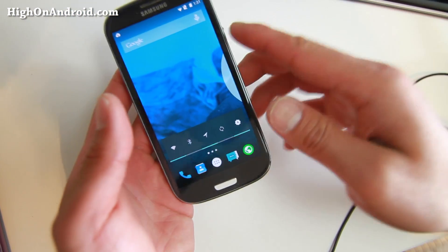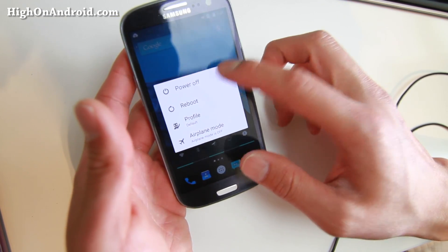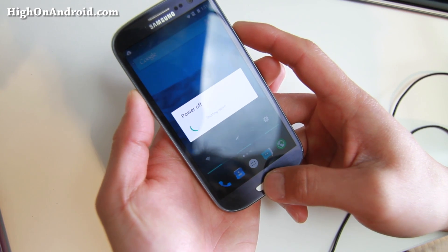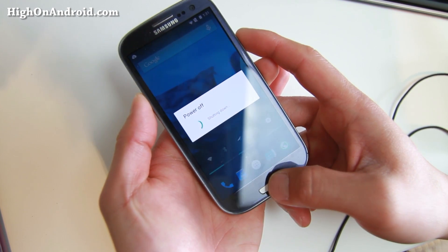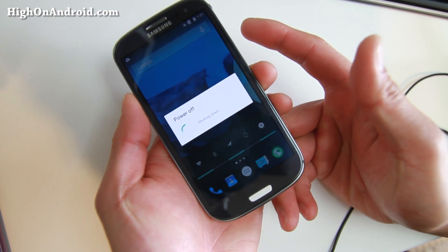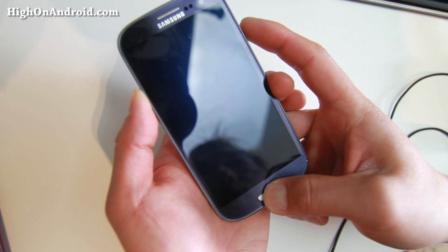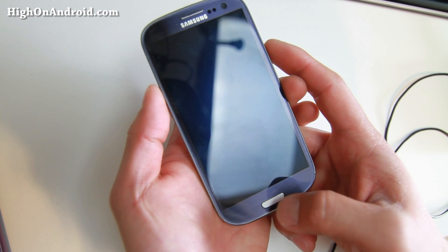Let me show you how to install this ROM, because a lot of you asked. Go ahead and power off your phone. Of course, you have to have a rooted phone. Also, if you have AT&T or Verizon on the latest KitKat and you're using SafeStrap or something, you can't install this — there's just no way, because your bootloader is locked. But if you have an older S3 that you rooted and installed ClockworkMod or TWRP Recovery, you're good to go.